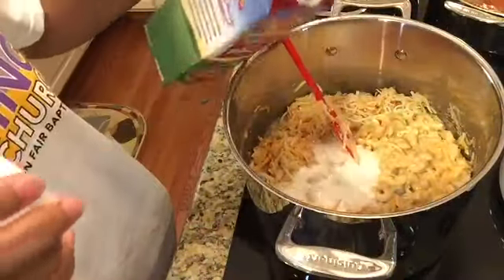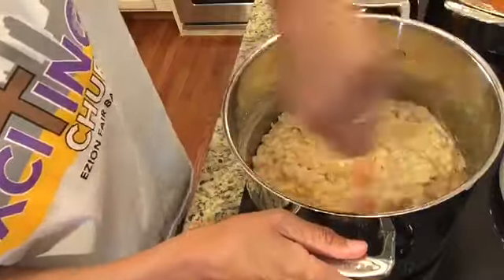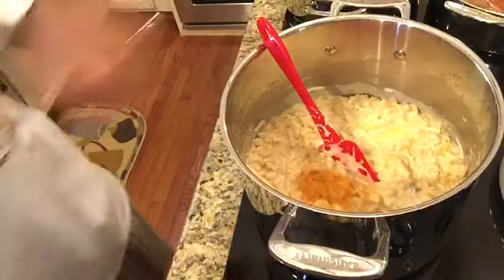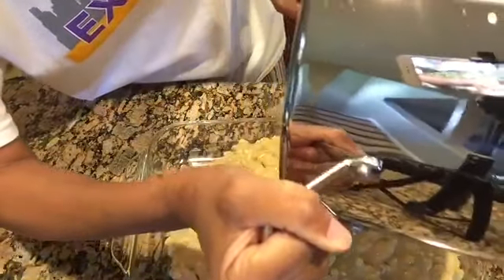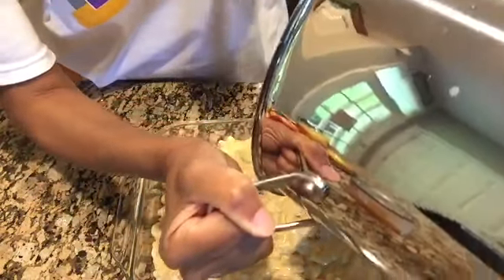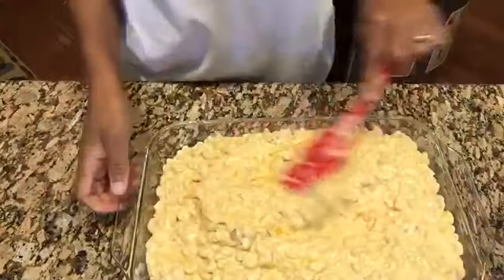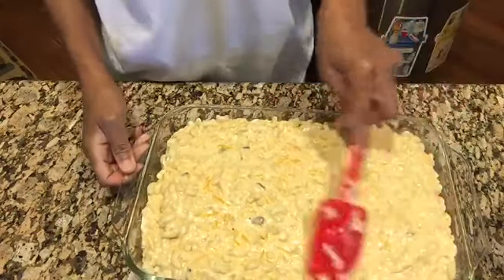Now I'm adding about a cup of half and half — it really makes the mixture voluminous. A note: I don't boil my noodles until they're super soft; I just parboil them because they're going to bake more in the oven, and you want a nice bite to your macaroni and cheese — not mushy. Now I'm pouring my completed mixture into a pyrex dish sprayed with a little Pam cooking spray, though the butter in the noodles usually keeps them from sticking anyway.